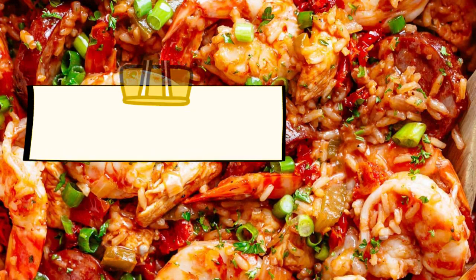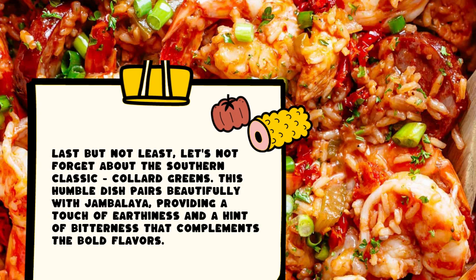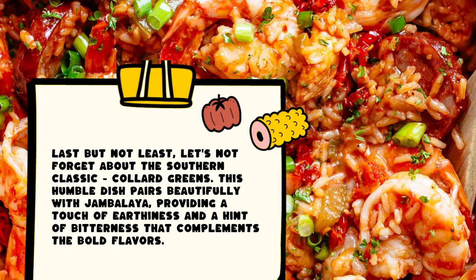Last but not least, let's not forget about the southern classic: collard greens. This humble dish pairs beautifully with jambalaya, providing a touch of earthiness and a hint of bitterness that complements the bold flavors.